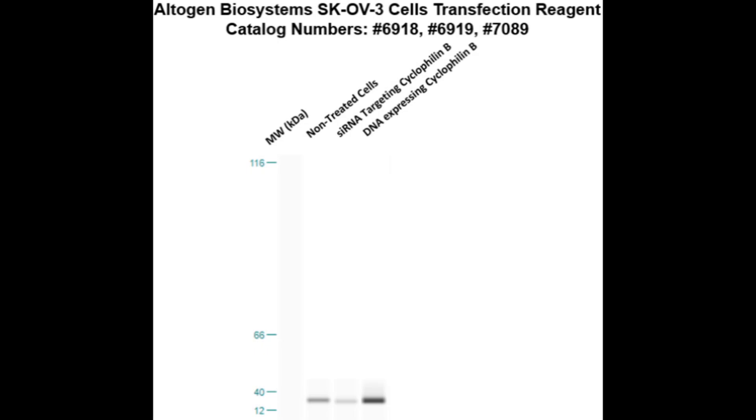Here is a Western blot validation of our transfection reagents. These SKOV3 cells were transfected with either Cyclophilin B DNA, which resulted in an overexpression as compared to non-treated cells, or Cyclophilin B siRNA, which resulted in partial silencing.